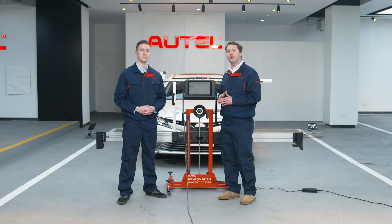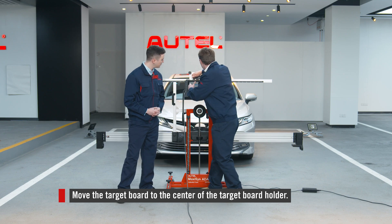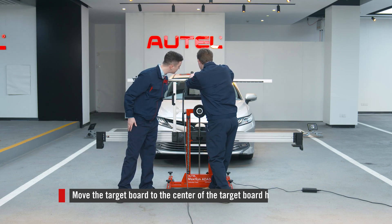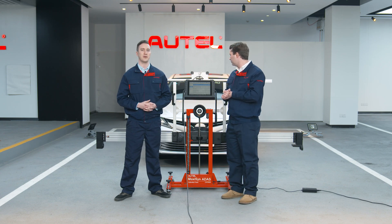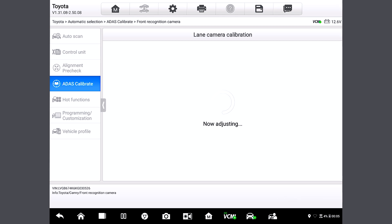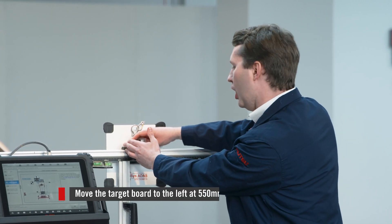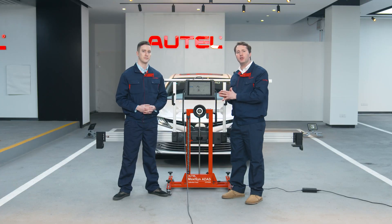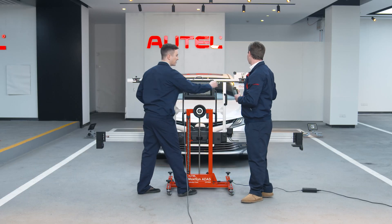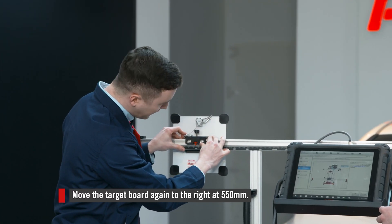We're going to move the target board to the center of the target board holder. Travis, do you see the red lines right there? I can see it right in the middle. That's to align the pointer on the sliding plate with it, ensuring the target board is in the center. And let's tap OK. Now we're going to slide the target board to the left from the perspective of the car to the mark of 550 millimeters, like so, and tap OK. Let me guess — after doing the left side, now we do the right. Exactly. All the way down to 550 and hit OK.